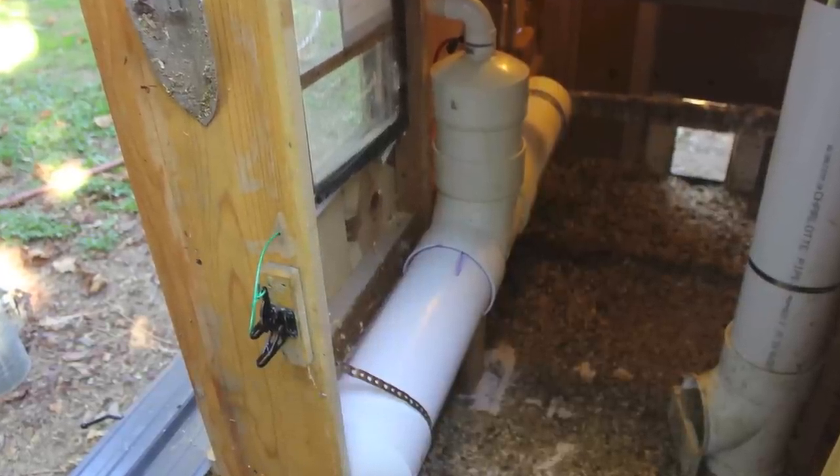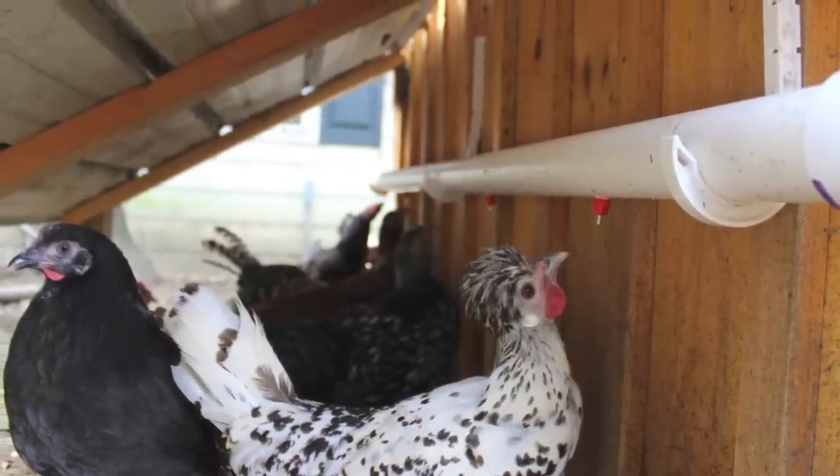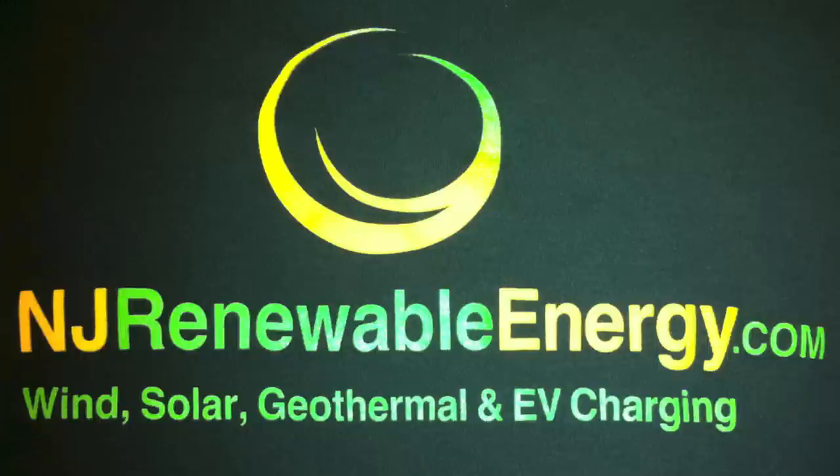Want to learn more about chickens, chicken coops, chicken waterers, sustainability, renewable energy, EV charging stations, or anything else in between? Contact me on YouTube. Thank you.